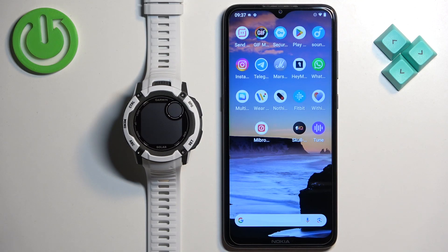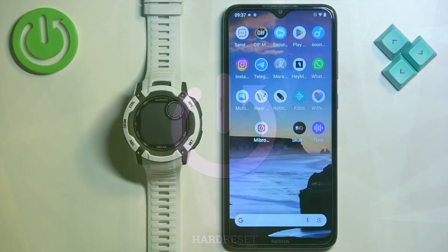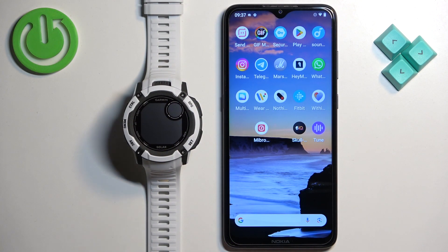Welcome! In front of me I have the Garmin Instinct 2X and I'm going to show you how to pair this watch with an Android phone. Before we start, you can pair this watch in two ways: the first way is through the setup process of the watch, if the watch is brand new or has been reset to factory default settings. The second way is through the settings after the watch has already been set up. I'll show you both methods.